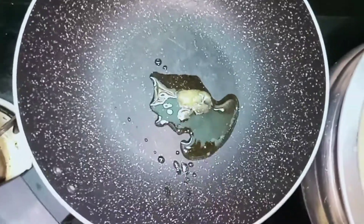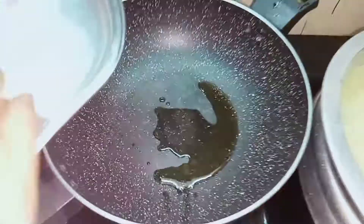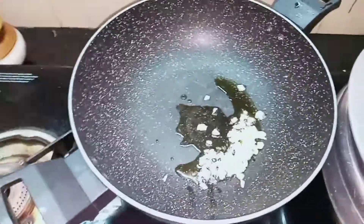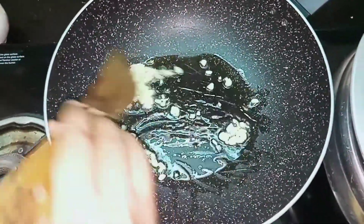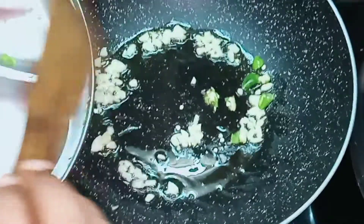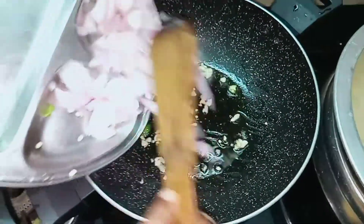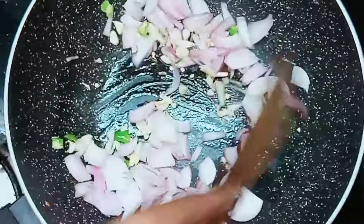Add the butter in this bowl. Add 1 cup of water.